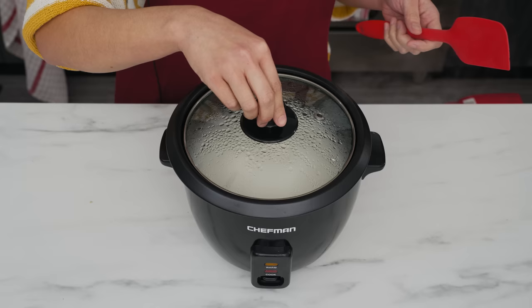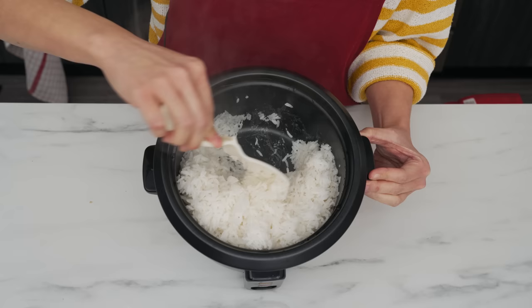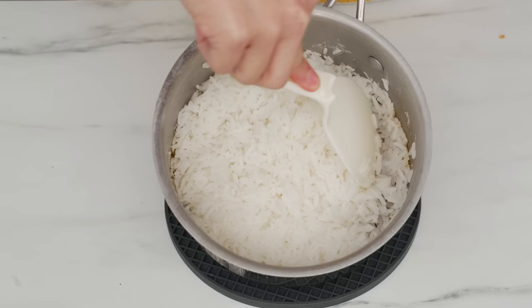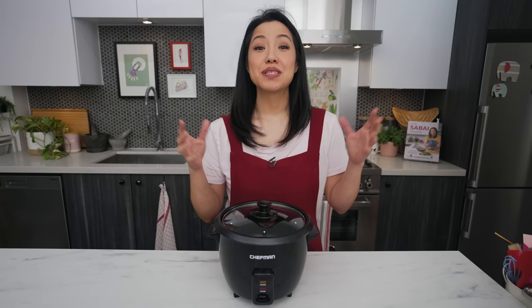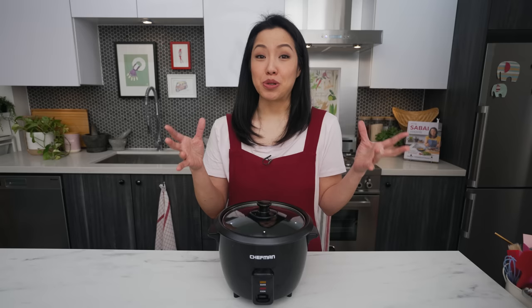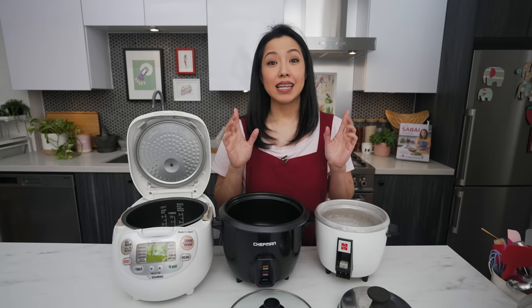Rice cookers turn themselves off when the temperature at the bottom of the pot rises above a certain level — and that happens when the water has all been absorbed, because the presence of water keeps the temperature low. When you cook noodles on the stovetop you have to turn it off at the right time, or you get a burnt bottom. With a rice cooker, it turns itself off automatically, taking all the guesswork out. The noodle dishes we're talking about are ones that end up dry at the end — not soups or noodles with lots of sauce.